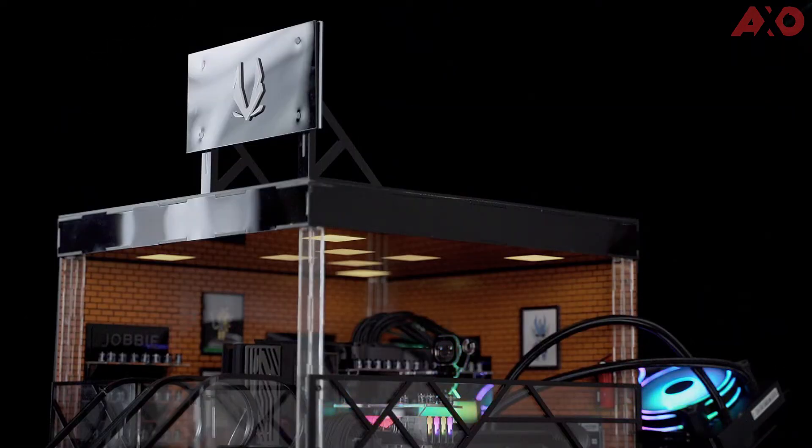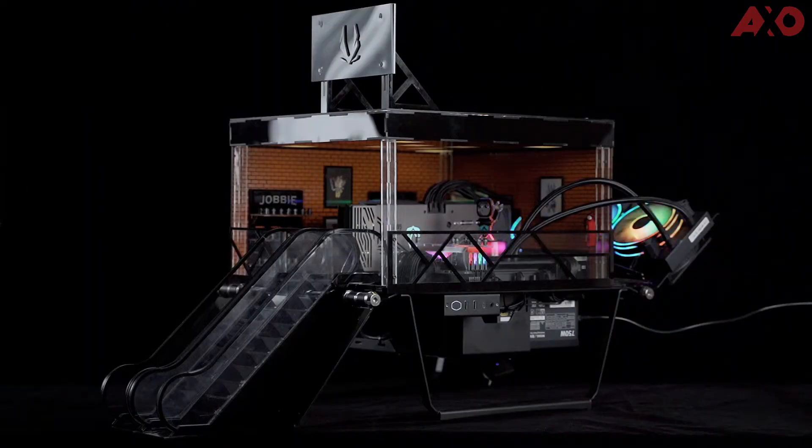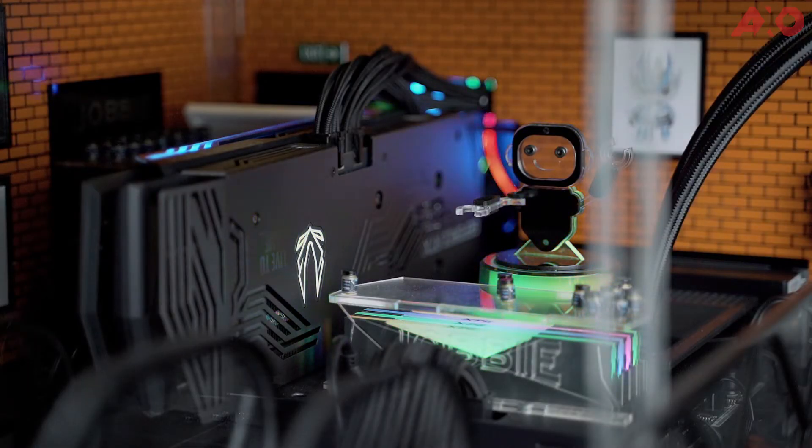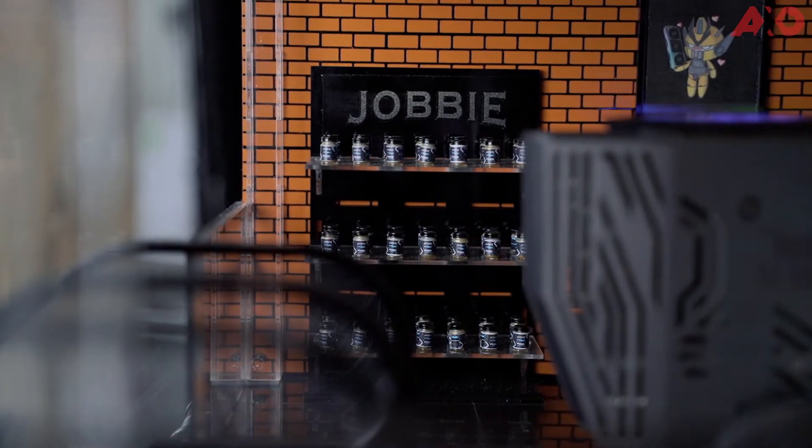So as you can see, this PC is built in a diorama style. It's supposed to look like a concept store for Zotac Gaming and Jobby Peanut Butter. The PC has these cute little escalators that bring you up to the store, and you are greeted by a cute little robot at the counter. The shelves all have these mini Pong peanut butter jars, but all this is actually built centered around the Zotac Gaming GPU.